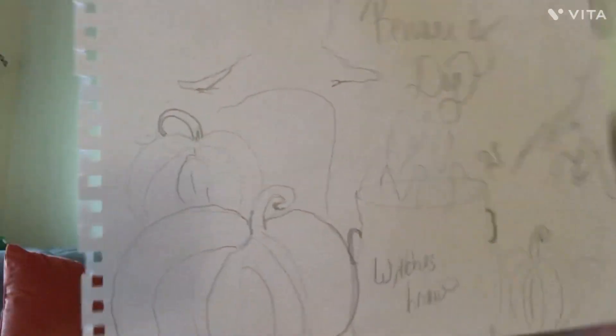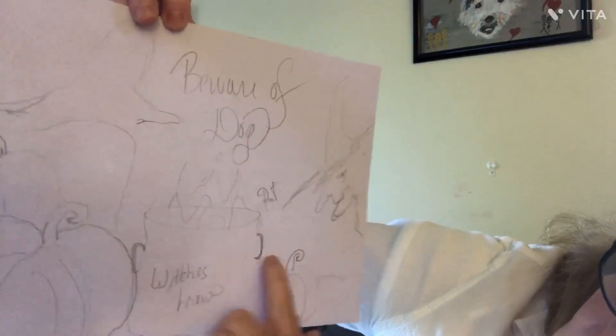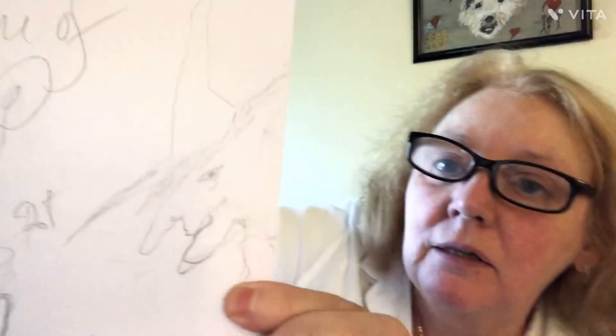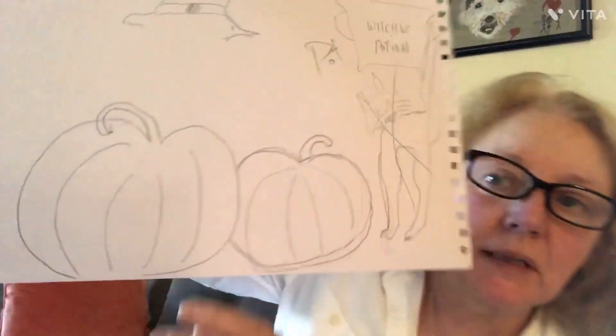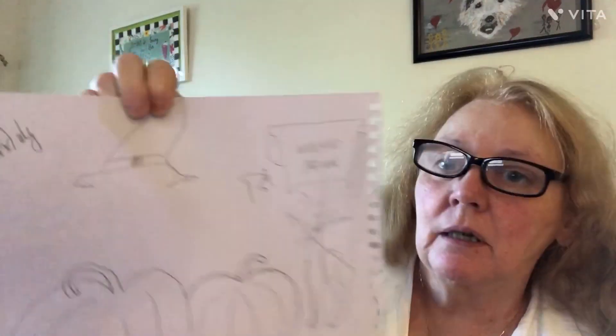I bought a bunch of these little white erasers to put on my pencils. This was from last night — you see over here I have two pumpkins, one behind the other, and then 'beware of dog,' and then I have a witch's pot, a couple more pumpkins, and on the side here you see a witch looking in. I didn't really like her too much. I just didn't know where I was going to put Charlie — I can't put him in the witch's pot. So I re-sketched the pumpkins, made them a little darker, and cut Charlie out from a picture I've had of him.